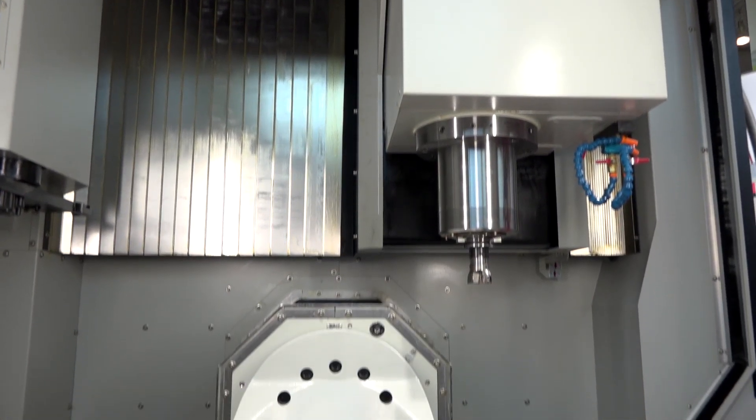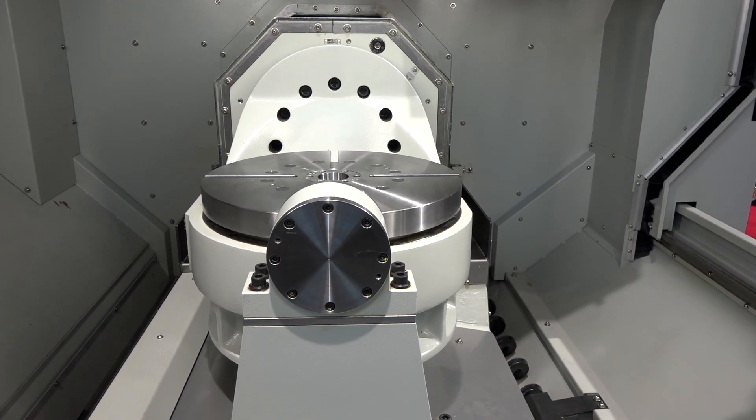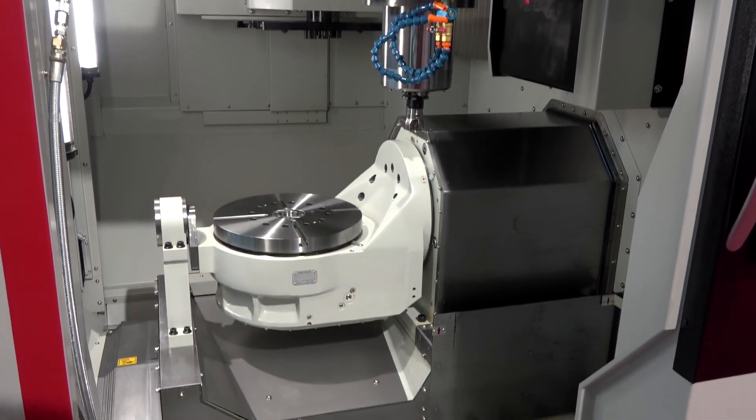The MF is a trunnion style machine, and the new UX is a knuckle type. What does that offer differently? The construction of the machine is completely different to our trunnion style. With the trunnion you're limited to a 500mm workpiece, but with the knuckle type you have the capacity to extend the part out in the Y-axis.